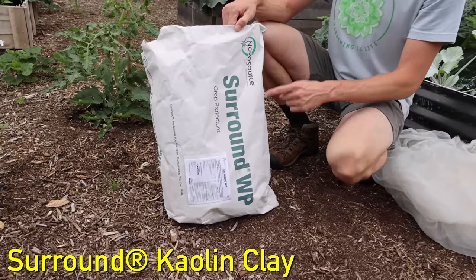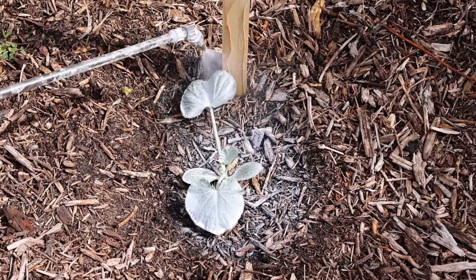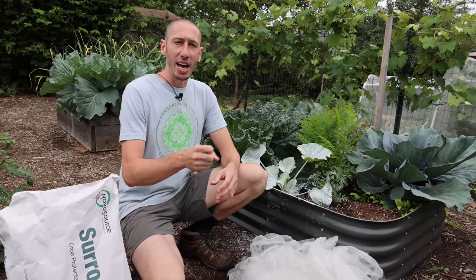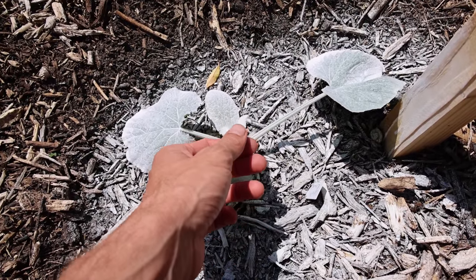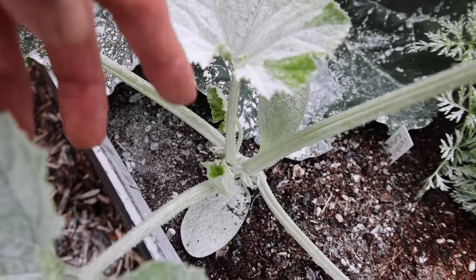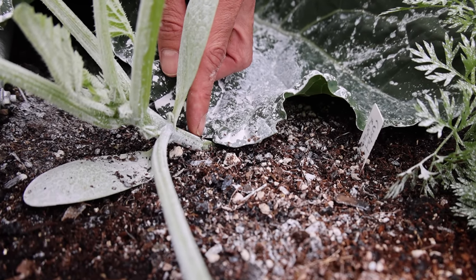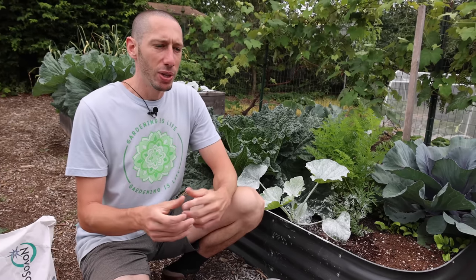Another thing that I like to use is the surround kaolin clay. This is a super fine clay, and you spray it on the plants when they're young. This makes the plants way less attractive to all different kinds of pests. For something like the squash bugs, you want to make sure that you're spraying this clay not only on the top part of your plants, but also on the underside. This way, the squash bugs don't want to lay their little orange eggs on the underside of the leaves. Also this year, I'm spraying the stems of my plants with the surround kaolin clay, because the squash vine borers like laying their eggs right around and on the stem of the plants. This clay really helps protect from the bugs because the squash bugs and the squash vine borers don't like getting their reproductive organs and their antennas all gummed up from that clay.